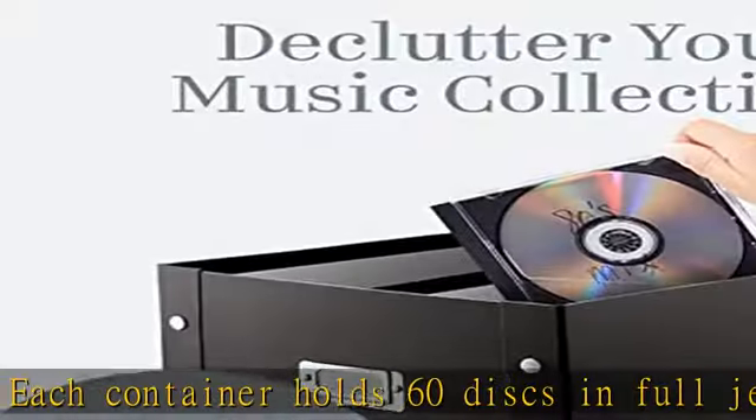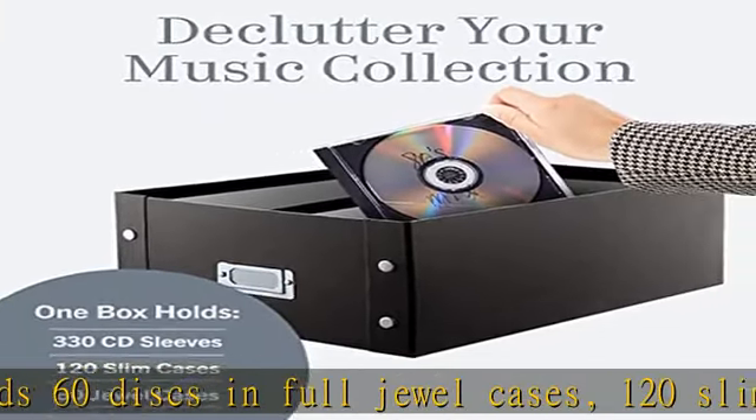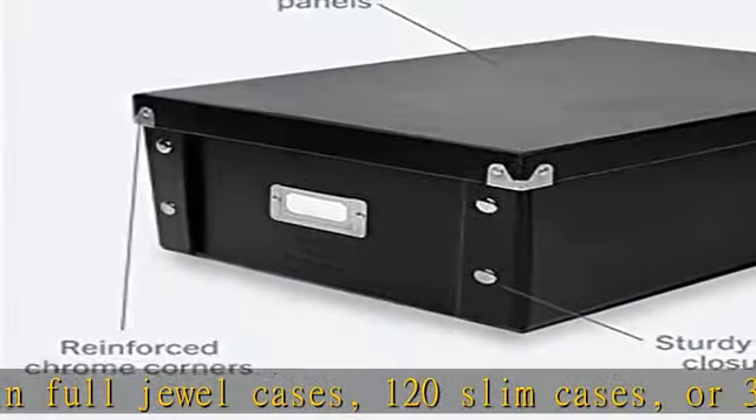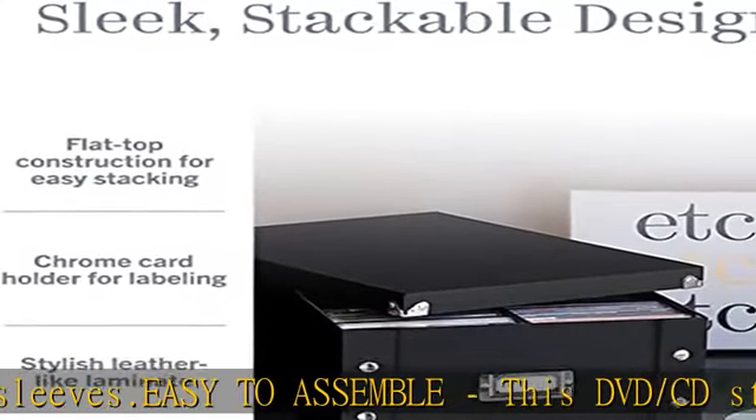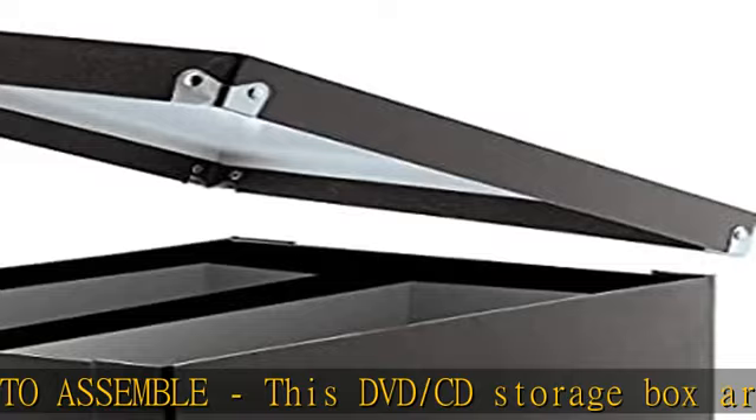Simply snap the sides together for an organizer that's ready to use. Sturdy — every DVD and CD case holder features heavy-duty panels with industrial-sized snaps, as well as reinforced corners that provide durability you can count on.